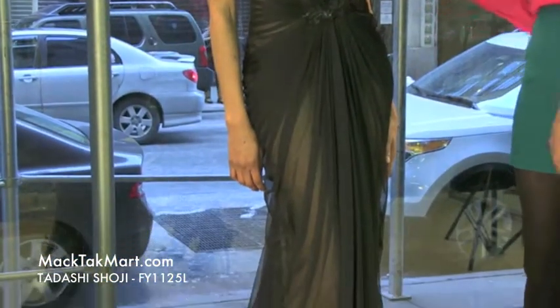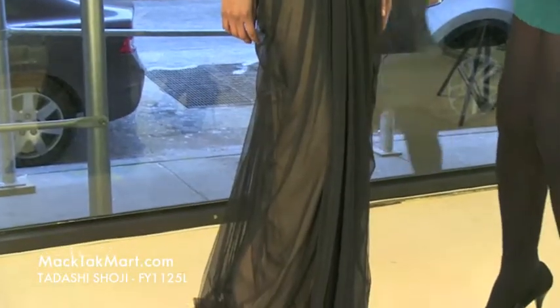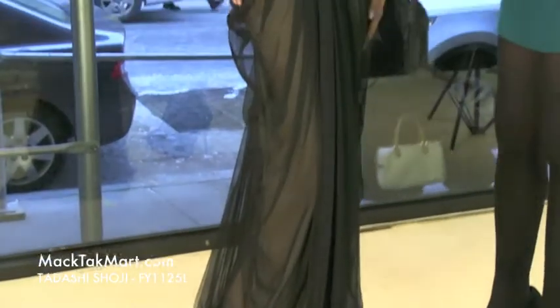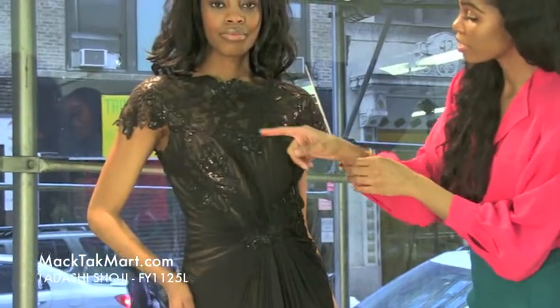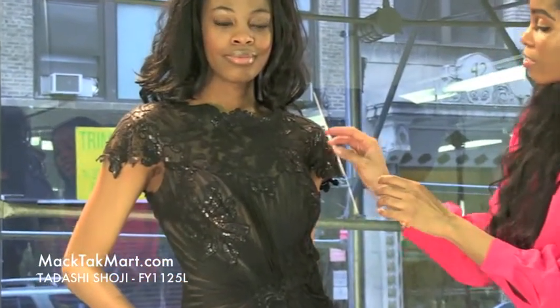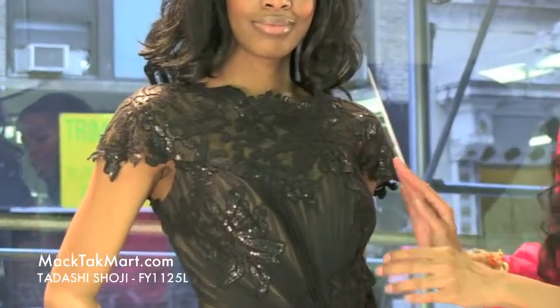This gorgeous runway gown comes with black on black sequins, bordered in scallop lining. The black sequins have different variations in shapes and patterns — you can see flowers here, you can see leaves. It's absolutely gorgeous.